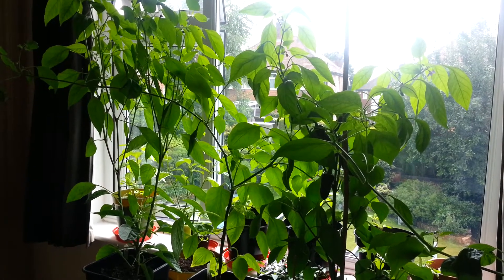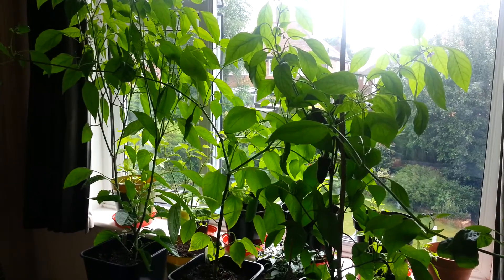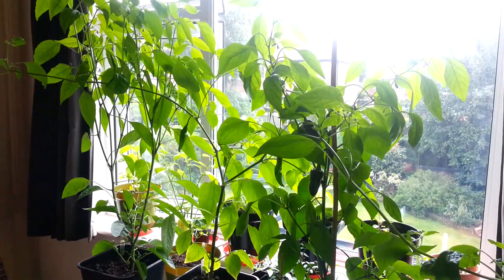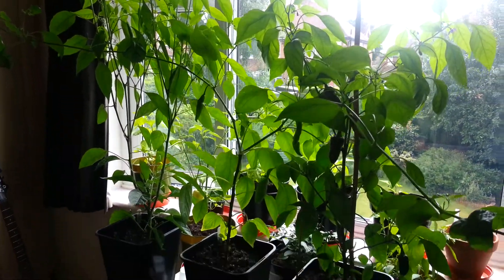Joe here. It's Saturday the 12th of July and here we are bringing you another chilli plant update. Summer has well and truly hit — it's a beautiful day outside and that's meant lots of growth with these chilli plants.